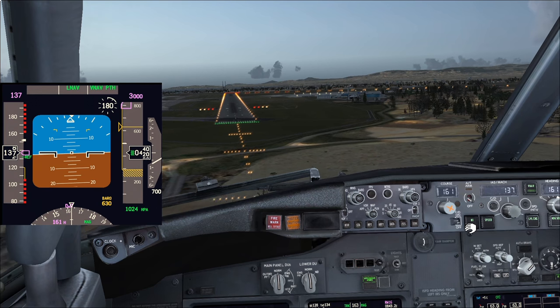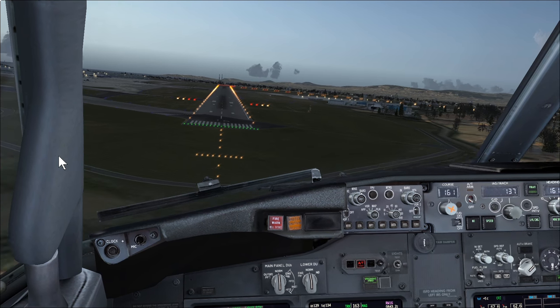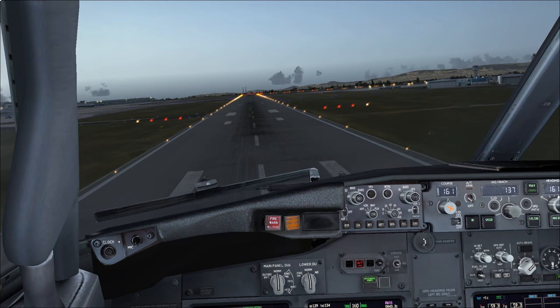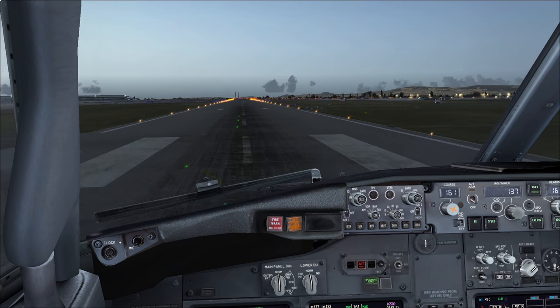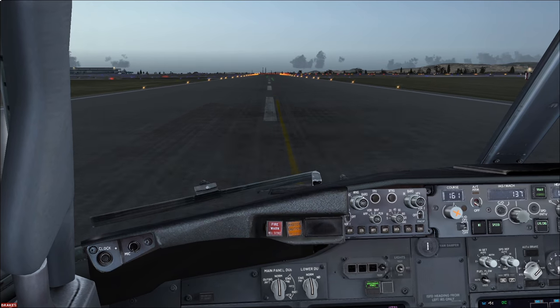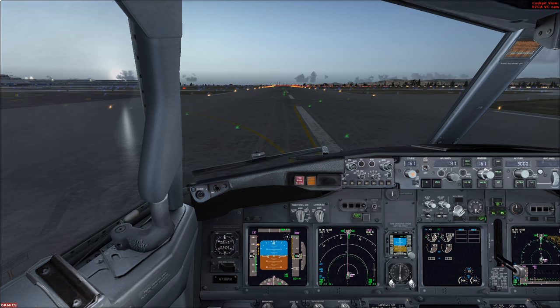Flying using two reds, two whites on the VASI with small corrections. Over the threshold at about 50 feet — a little low. At 20 feet we close the thrust levers and flare. Touchdown just inside the touchdown zone — a bit of a long landing. Speed brake selected, idle reverse applied, and we track back to the centerline.